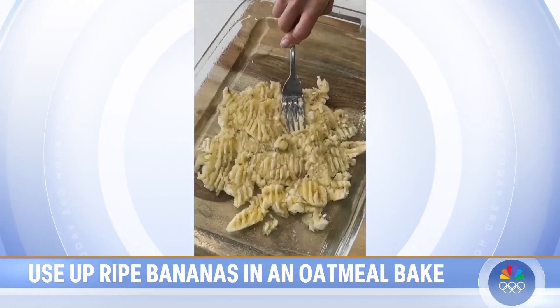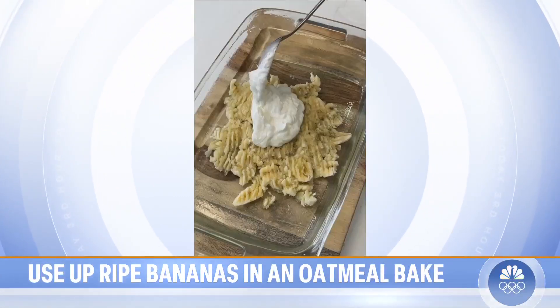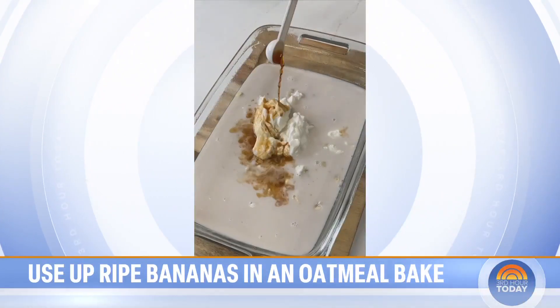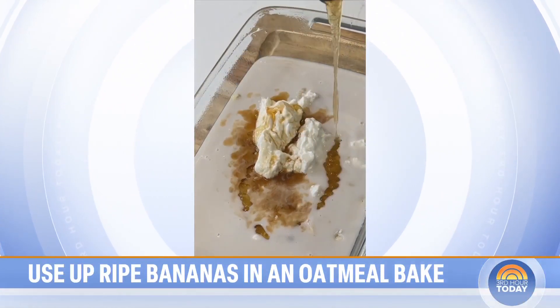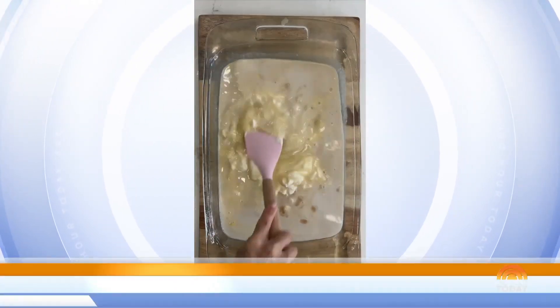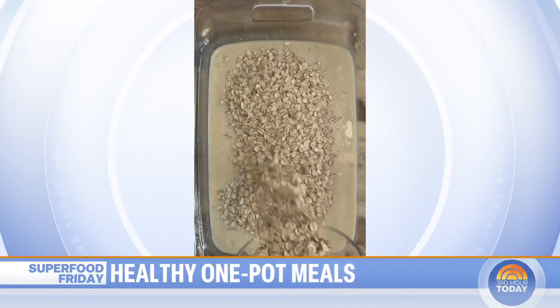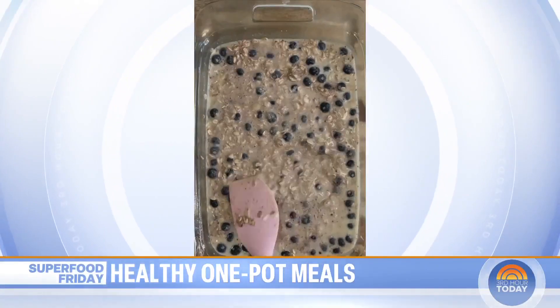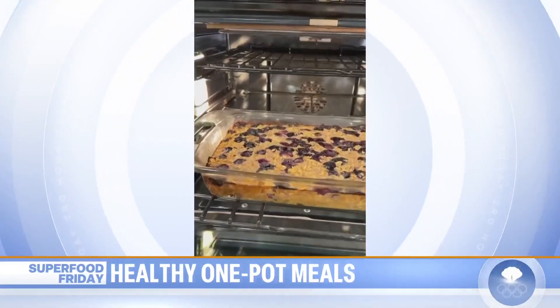So I take two ripe bananas and I mash them in the pan. Then I add a little bit of yogurt, any milk, vanilla extract, a little maple syrup or honey, and two eggs — beat them on the side and then incorporate all the wet ingredients. For the dry ingredients, it's oats, ground cinnamon, a little baking powder, and all of those blueberries. It goes in the oven.